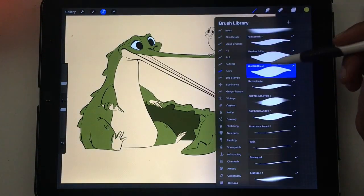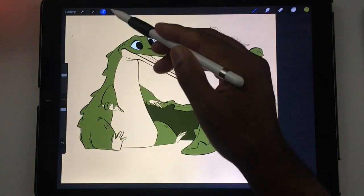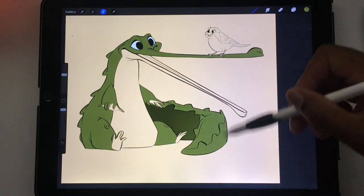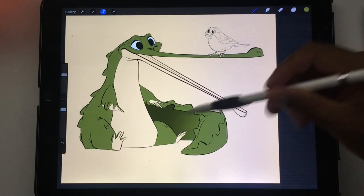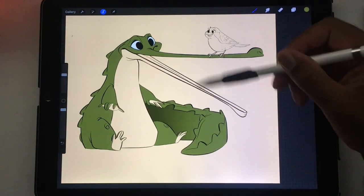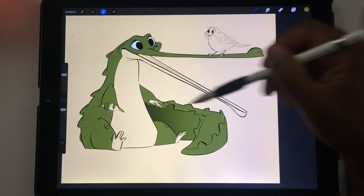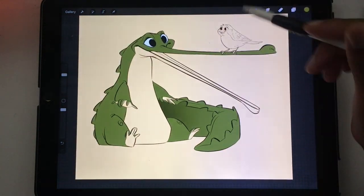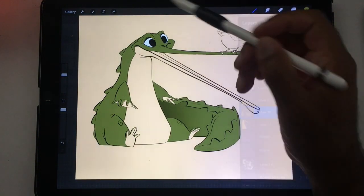I'm still in the selection so the tail is still selected. I'll take my airbrush and give it a nice little gradient. That's another trick to make a smooth gradient — color the whole thing in, then take your airbrush in a different color or an eraser and just give it a nice gradient. That just separates these two shapes.